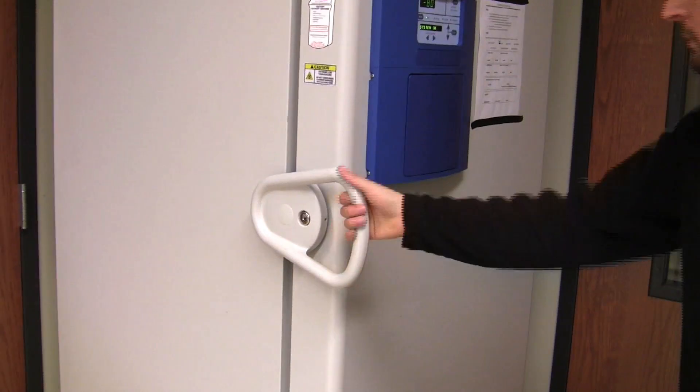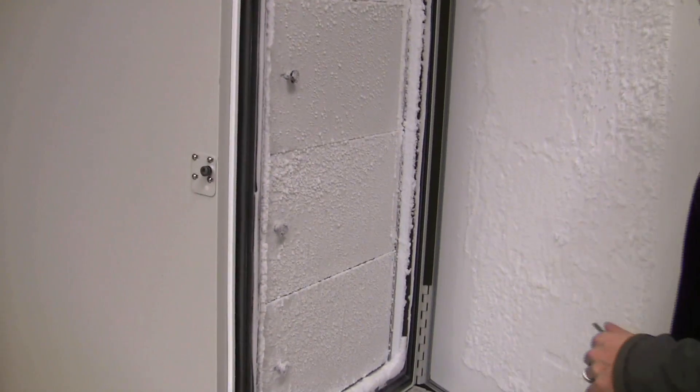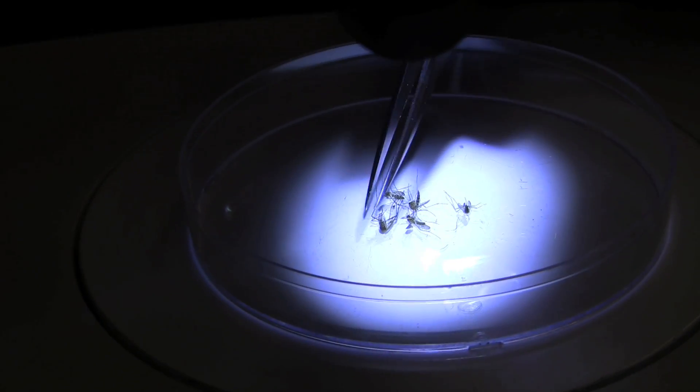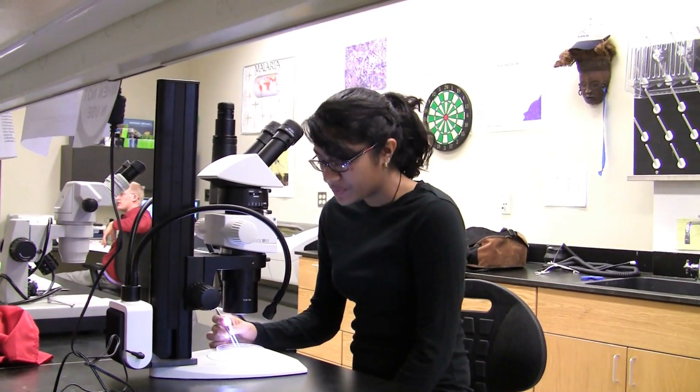We use collection caps, which are basically plastic caps with a metal mesh. We can knock the mosquitoes down by placing them in the freezer for five minutes — it's like an anesthesia for mosquitoes. After that we can sort them by species and gender and look at different physiological status.